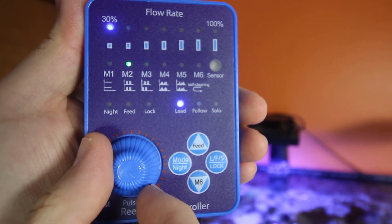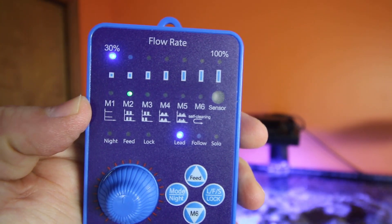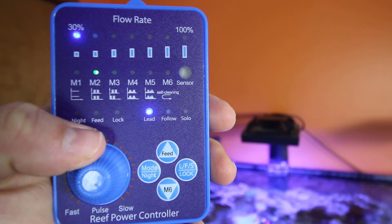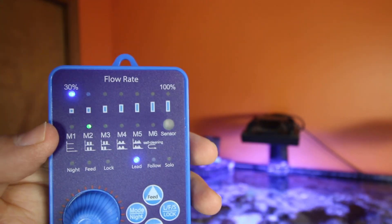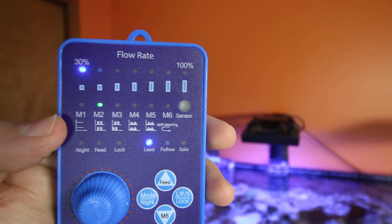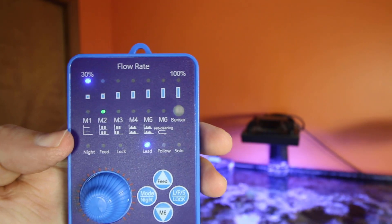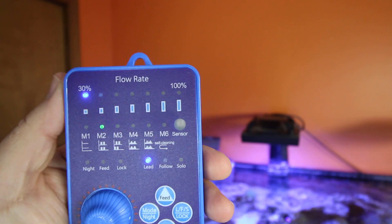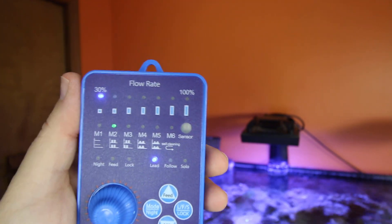We have our dials for pulse control — turn right for slow pulse, turn left for fast pulse. There are six modes: M1 is constant; M2 is pulse mode, pulsing faster or slower depending on the knob; M3 is anti-sync pulse mode, where if you have a secondary pump, one is pushing while the other is off; M4 is mixed reef mode with alternating random flow going from constant to pulse; M5 is for SPS — a more random, erratic flow; and M6 is cleaning mode, which reverses the impeller to clean the pump out.